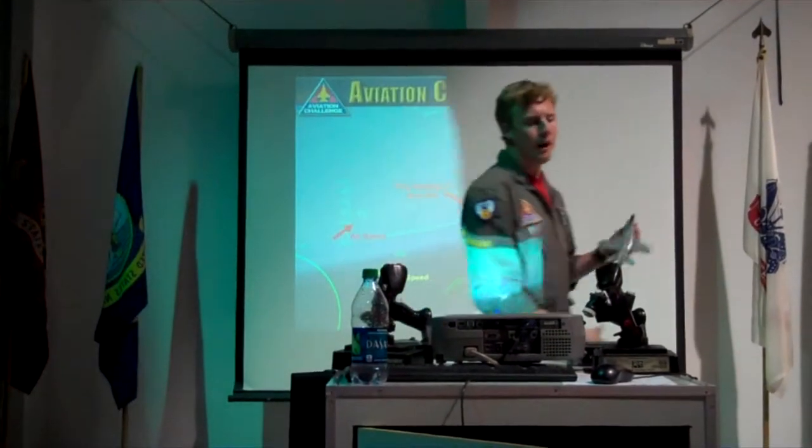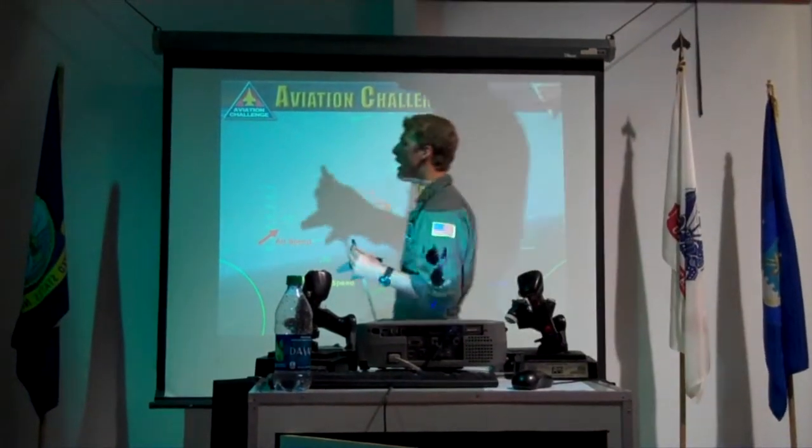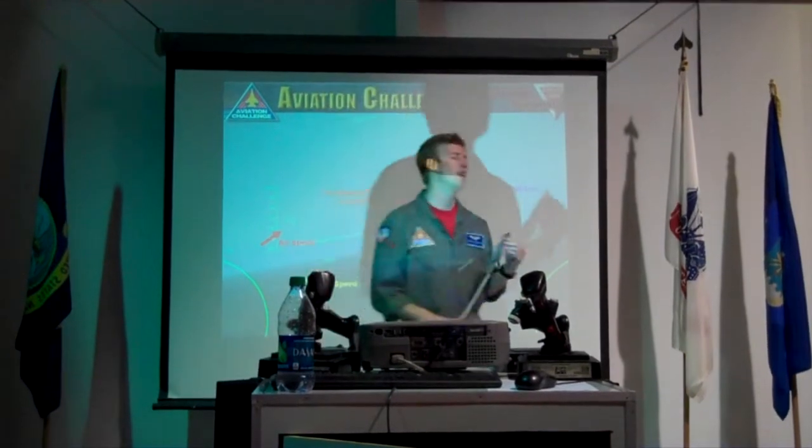We're first going to work on navigation and bombing. We'll actually go bomb YBS — lock onto YBS and bomb it.